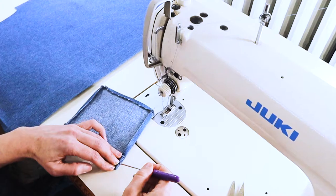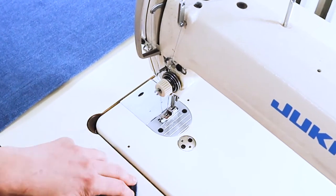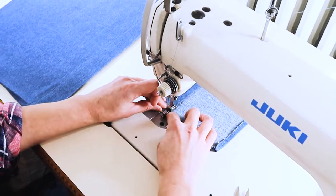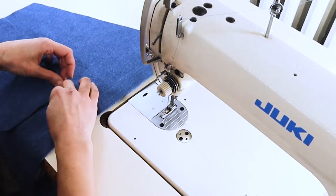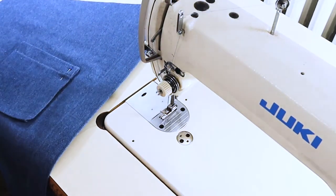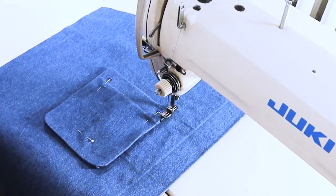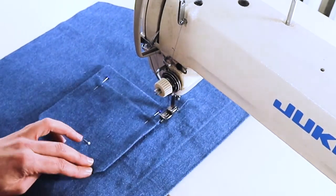Now we're going to attach the patch pockets. You're going to need your front panel with the patch pocket markings as well as your patch pocket. I'm going to stitch that top edge down using an edge stitch on the wrong side. Now I'm placing it on my markings and pinning it down, placing the corners of this patch pocket on the markings from the pattern, and now I'm just edge stitching all the way around.